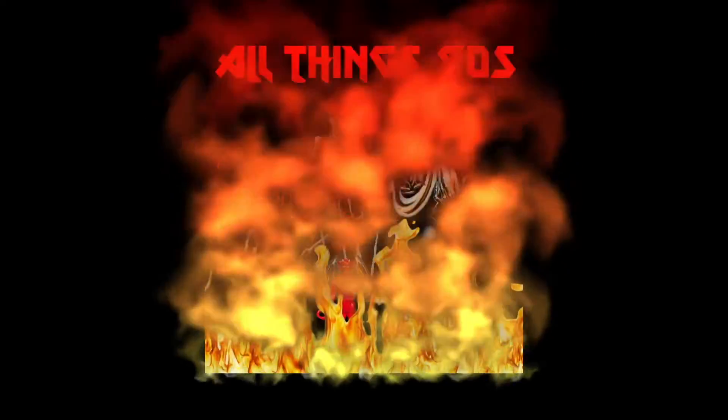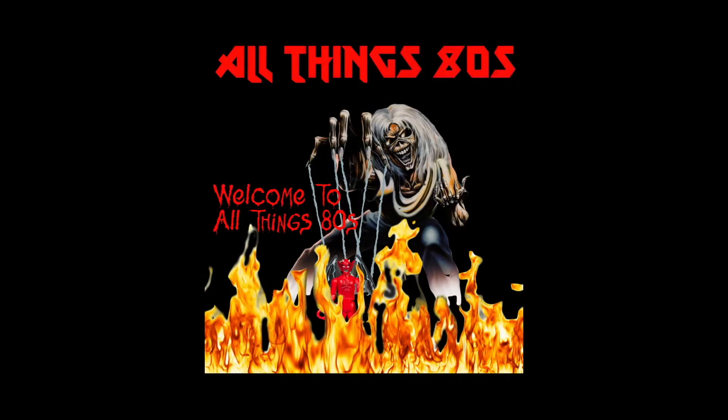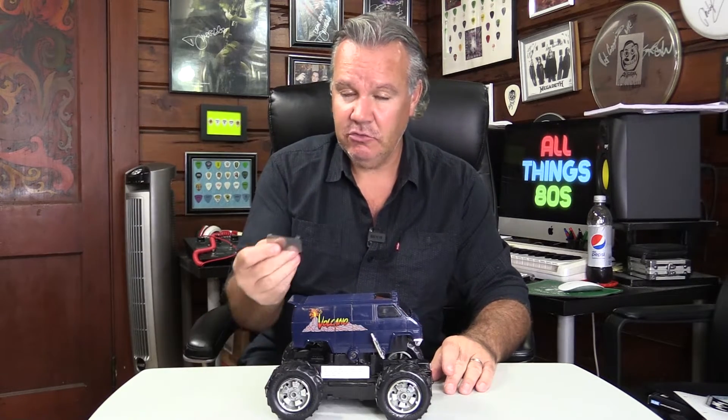Today on All Things 80s, how to make a new sunroof for your Mask Volcano van. I recently did a video showing my new Mask Volcano, and in that video I explained that the sunroof was broken.